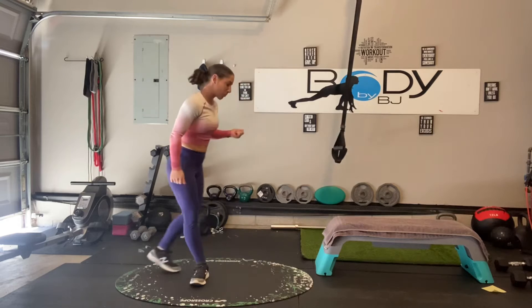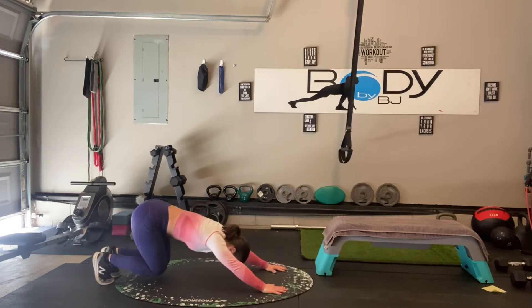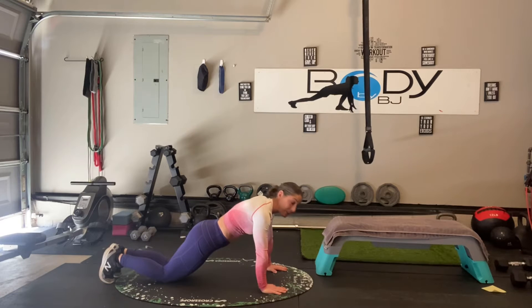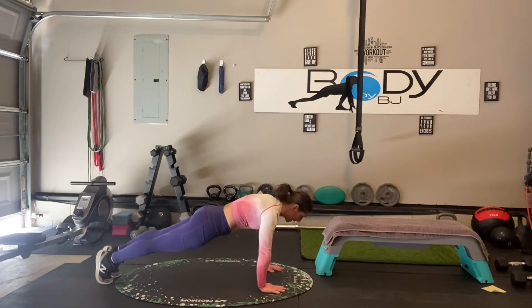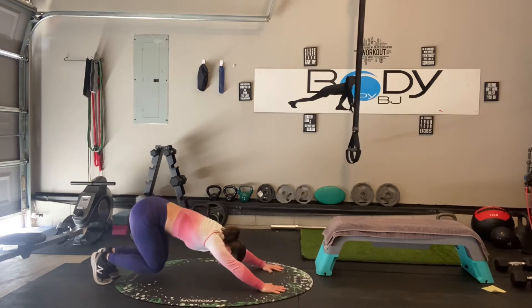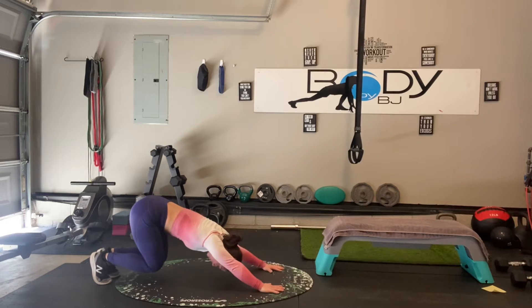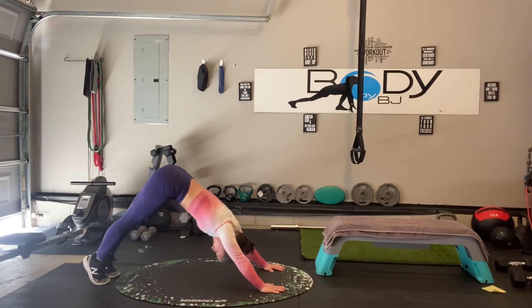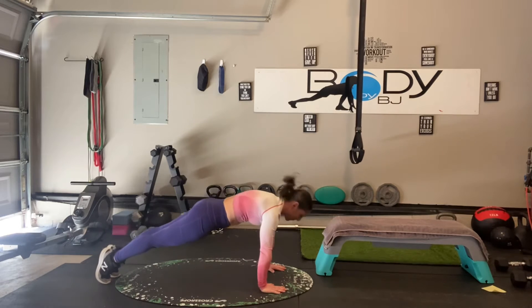We're going to go on to our wonderful push-up combo. We're going to lower it down, sit it back, hips to heels, bring it back to your downward dog, back to your plank. If you need to do it on the knees, you can. Here we go: down, sit it back hips to heels, up to your downward dog, back to that plank. These are tough but they're a strong exercise.